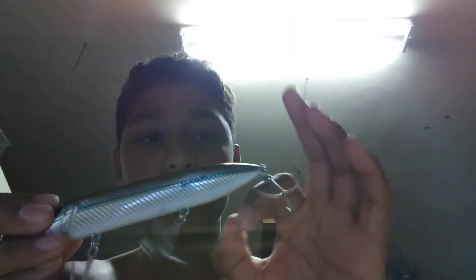It's pretty big guys. It has a lot of rattle to it - about three rattles to it.